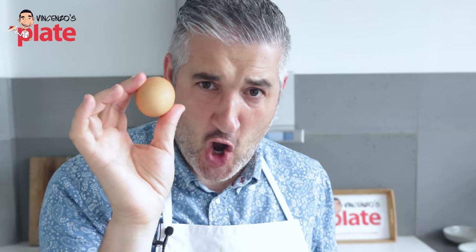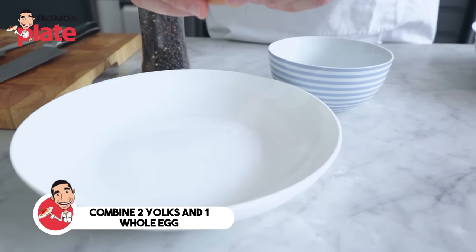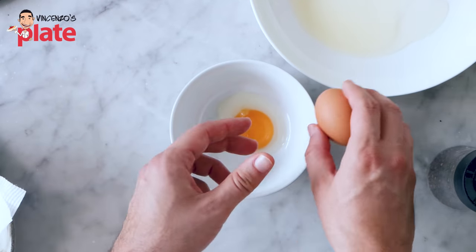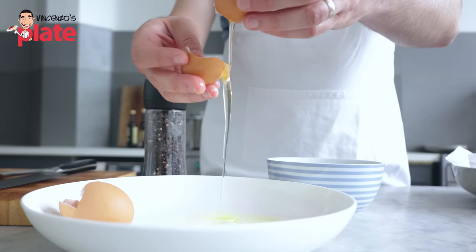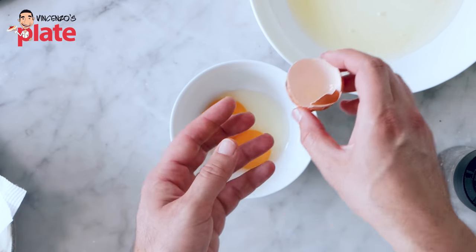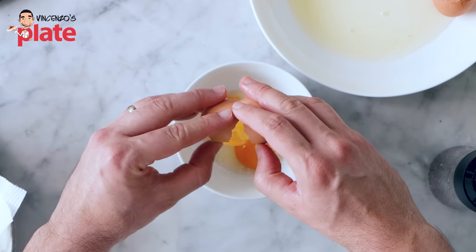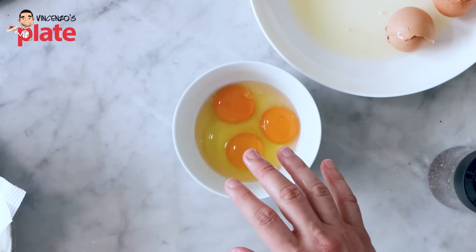Time to make the carbonara sauce. Get the eggs and separate the egg white from the egg yolk. The egg whites you can use to make amaretti. We're using two egg yolks and one entire egg. The reason is that for every 100 grams of pasta, it's one egg yolk. It doesn't matter if you use one kilo of pasta — you use ten egg yolks — but you always need one entire egg to go with it. So if you're making 600 grams of pasta, that's six egg yolks and one entire egg.